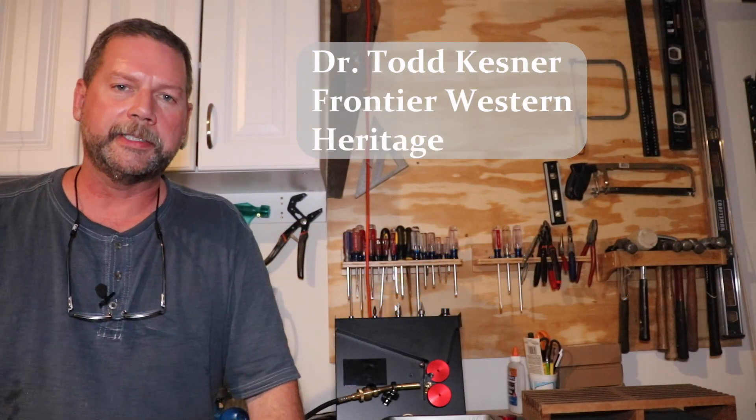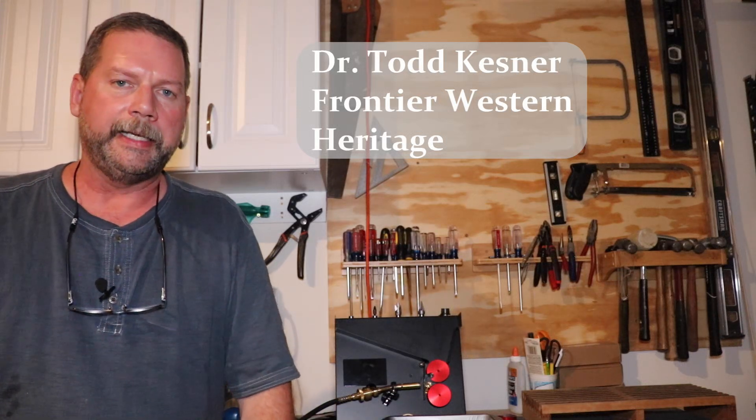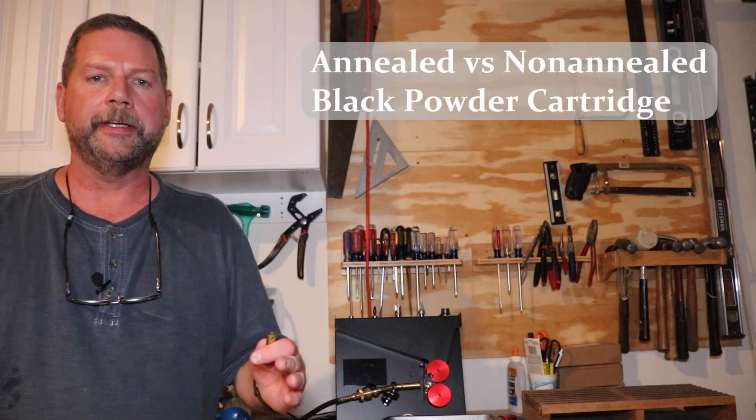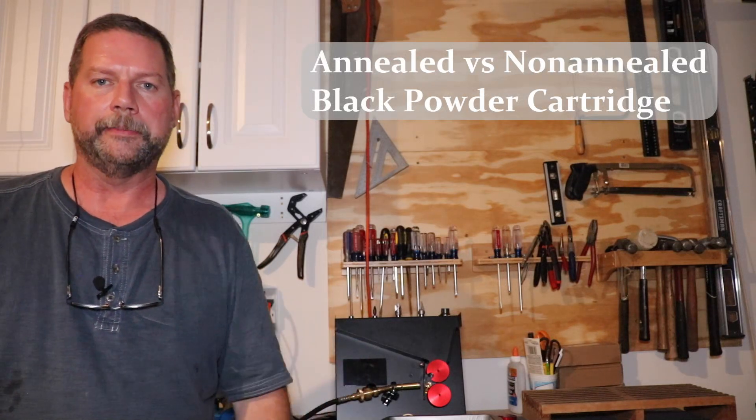Hey folks, welcome back to the Frontier Western Heritage channel. I'm Todd Kessner here in Tucson, Arizona, and today we're going to take a look at the difference in fouling between an annealed black powder cartridge and a non-annealed black powder cartridge.